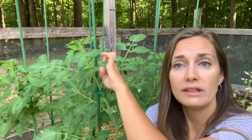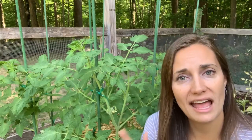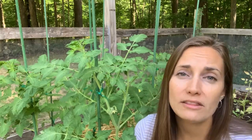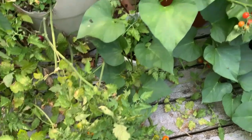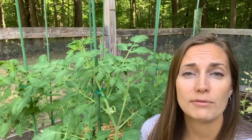Behind me here are my fall tomatoes — you can see I have them up on a stake. I want to talk about why I have my tomato plants staked like this. If you've ever seen how a tomato grows in nature, they kind of sprawl. They're vines, really — they just lay on the ground, spread out, take up so much space, and their fruit is all over the ground.